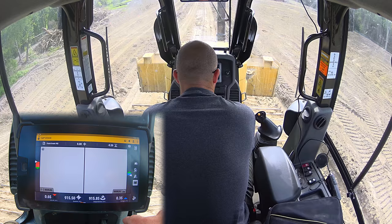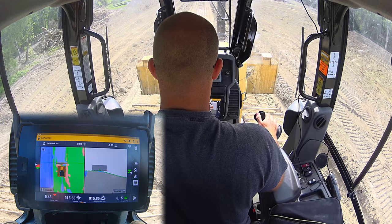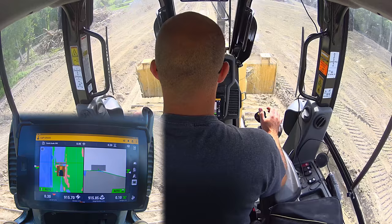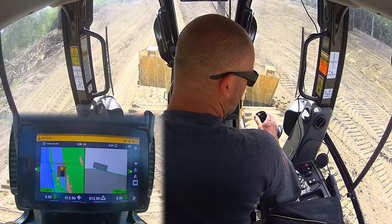For the most part on this project we've been running in center focus, which means it goes wherever the center of my blade is. Right here on the grade we have a little bit of a hip, and I'm on the upper — still flat — side of the hip. If I engage my autos and get moving, you can see that because I'm on this side of the hip it keeps it flat, but as soon as I start to nose over and our center point hits the cross point of the hip, our blade flips.